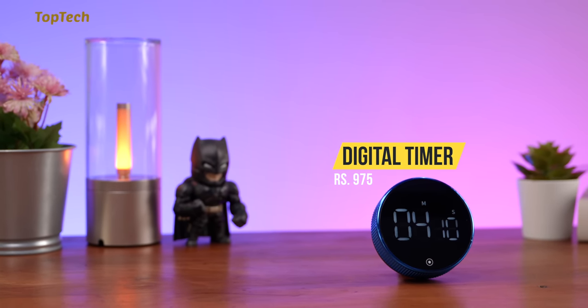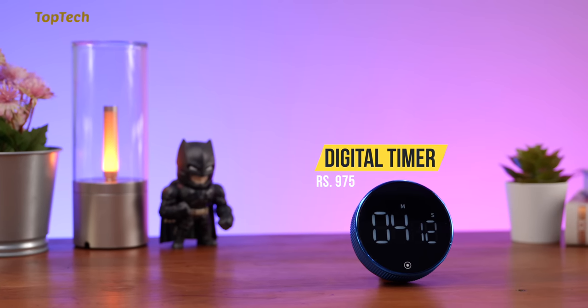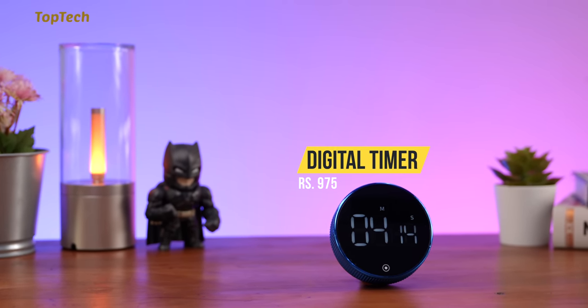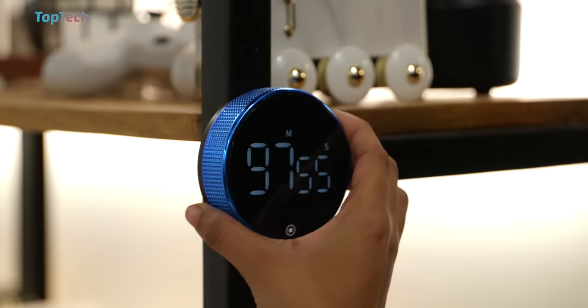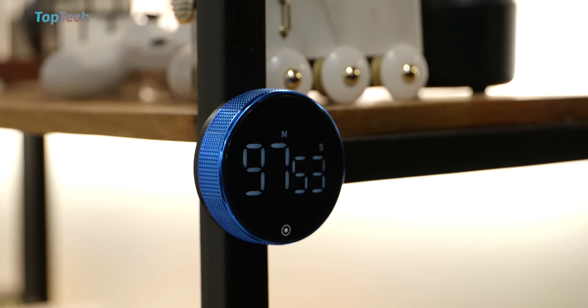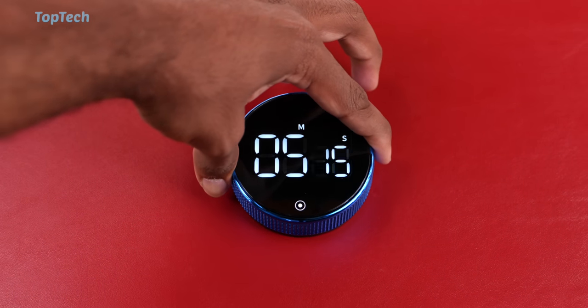Next up, we have this digital timer. It has a large display that shows the numbers quite easily. It's battery-powered, so you can add some batteries in the back. It has a built-in magnet that allows you to attach it magnetically to surfaces, and the entire dial rotates to allow you to set the timer.